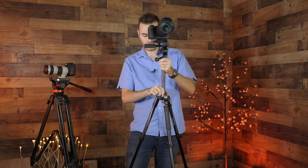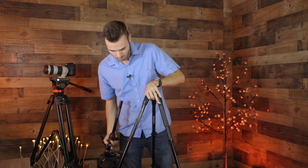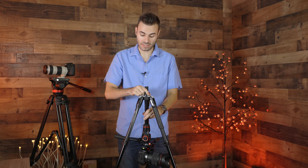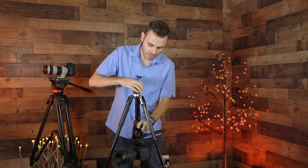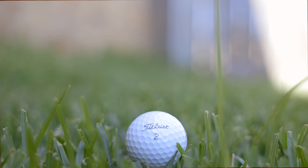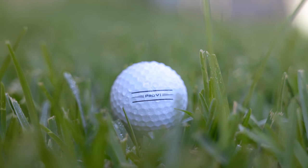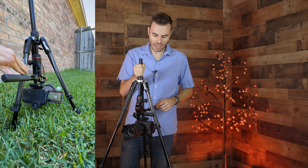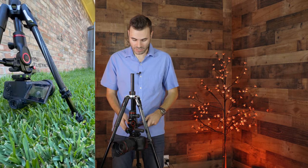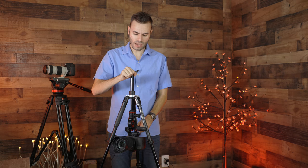Something really cool about this tripod is you can actually remove the center column by popping out the bottom part, and then you can flip the camera upside down. Make sure to tighten the center column very sturdy because you don't want your camera to break. This is really great for getting some very cool up-close-to-the-ground shots — shots of an animal, the grass, or something like that. The only downside is the higher you go up, one of the knobs is going to make contact with the tripod itself, limiting your pan range. As far as tilts go, there is a good amount of throw, but it will bottom out on the tripod eventually.